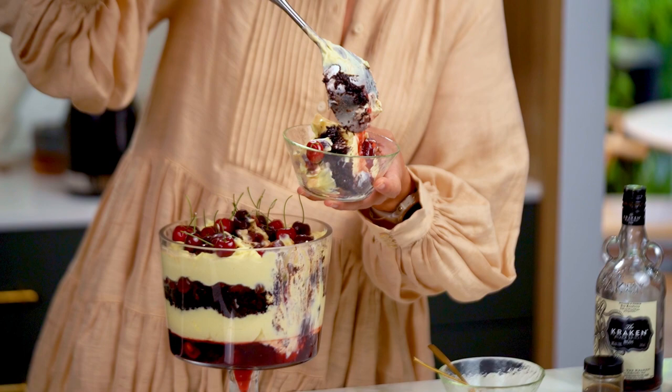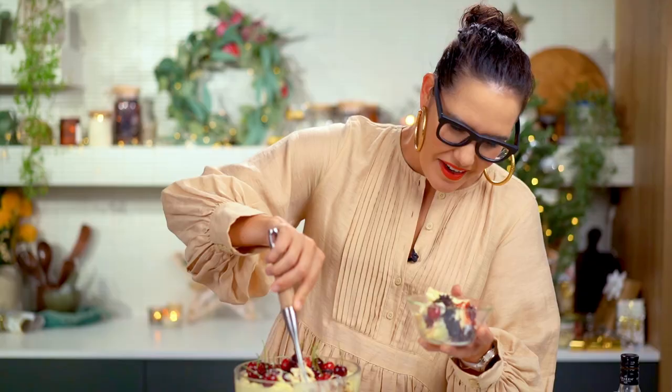Trifle was like the original before-Instagram dish — it looks delicious but it's a kind of delicious mess. Cherry, chocolate, cream, jelly — it's just like a boozy Black Forest cake. Really, really good.